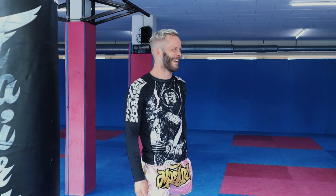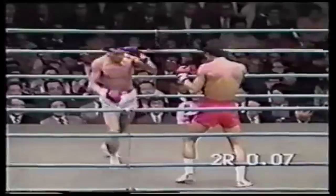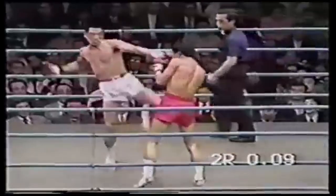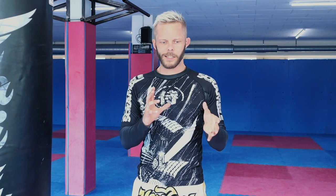The combination we're going to have a look at today is one that Fujiwara used in his match against someone — I don't know the name of the opponent, but I'll link the fight. Because Fujiwara came from a different background than the average Muay Thai fighter, you'll see his style is a little different.